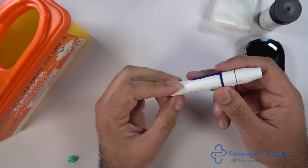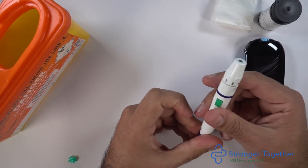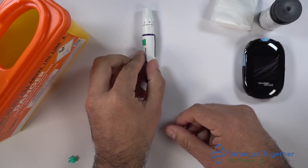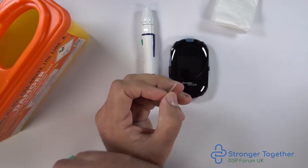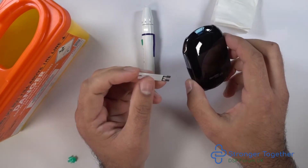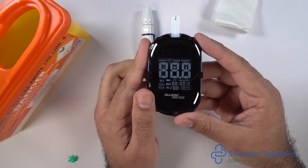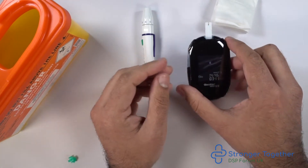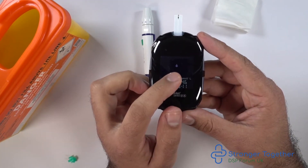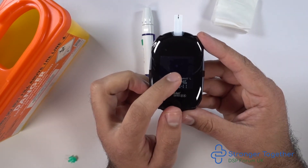You can load your device by pulling back the navy blue plunger on the back of the device. We then take our test strip with the white side facing upwards and the section of the test strip with the black markings in the direction of the test strip slot on the meter. When we insert the test strip into the meter, it switches on and you can see there is a blood drop flashing on the screen. This means it is awaiting your blood sample.